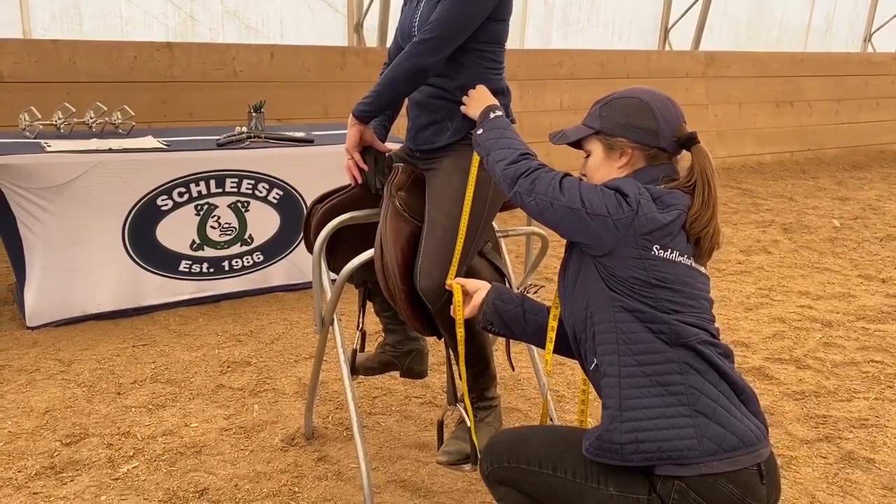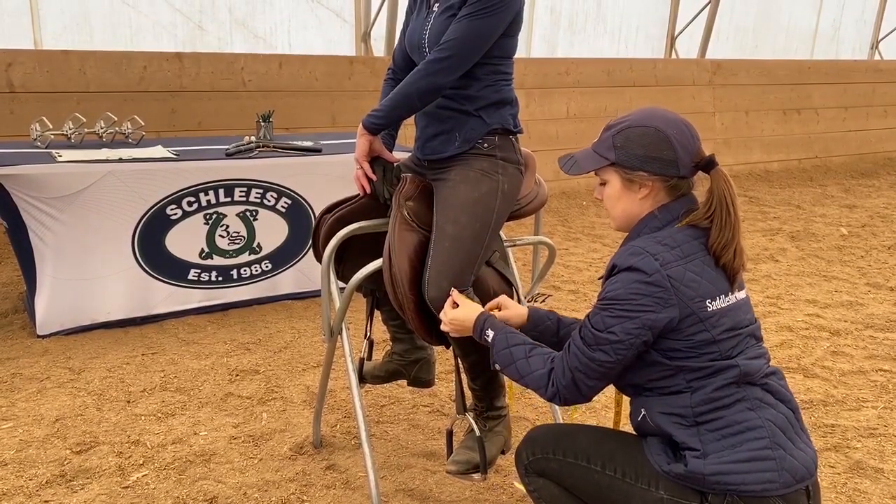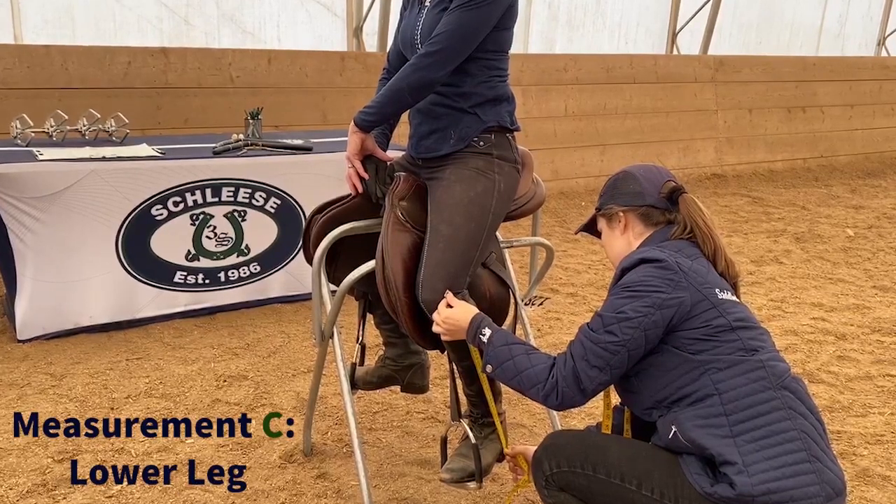Next, keeping your position at the kneecap, bring the beginning of the tape measure down to this point on your knee and move the opposite end of the tape measure to the same spot on your ankle bone where you measured measurement A. Write down this measurement as measurement C, lower leg.